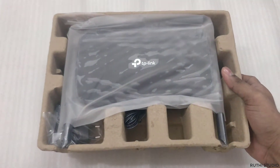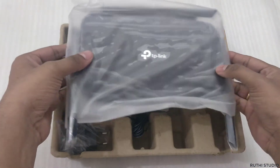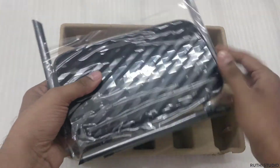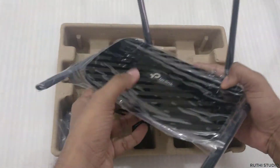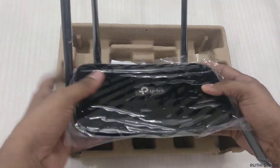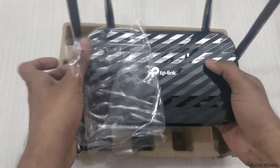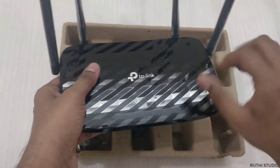Upon opening we have the TP-Link router and the rest of the contents. This router has four external antennas — one, two, three, and four. Internally there is one more antenna, so in total it has five antennas. Externally you can see only the four antennas.